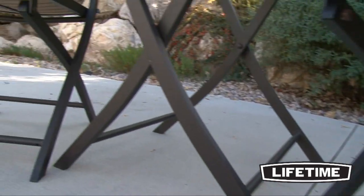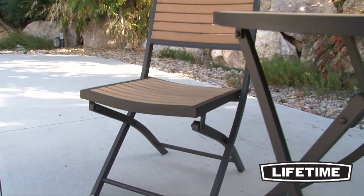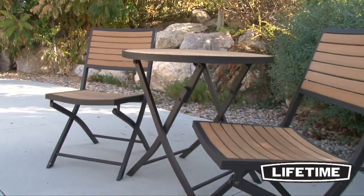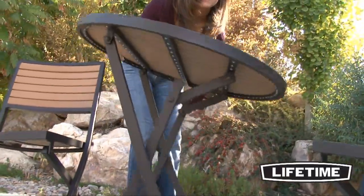The durable aluminum frame has a long lasting powder coated finish. With the durable construction and low maintenance features, the patio set will maintain its good looks for years to come. The table and chairs both fold for storage in just one smooth easy motion.